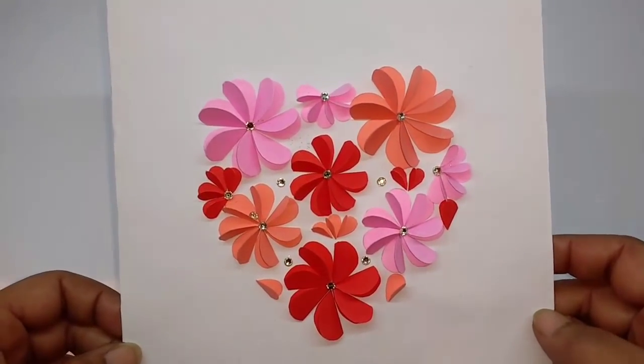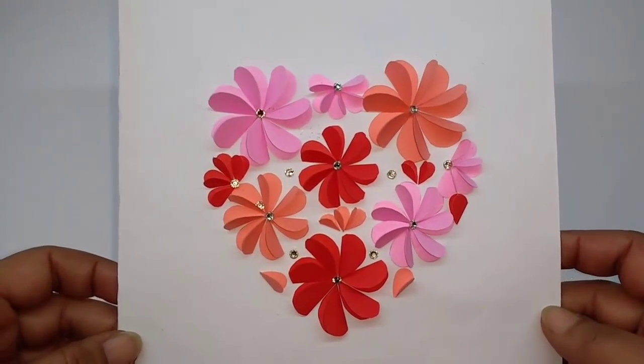Hi, how's this for a Valentine's Day card? Very pretty and very easy to make.